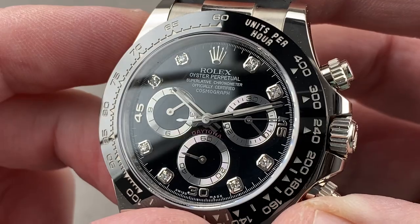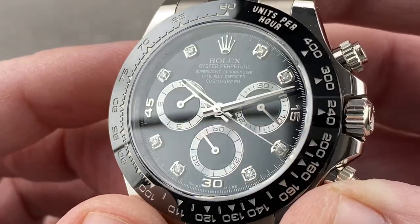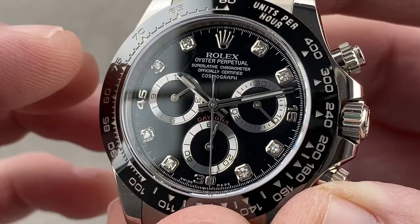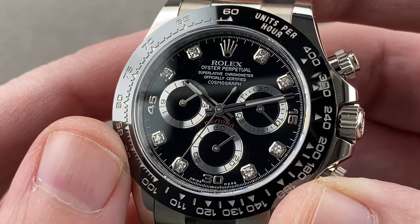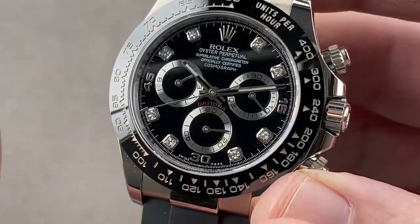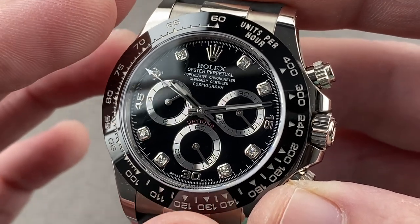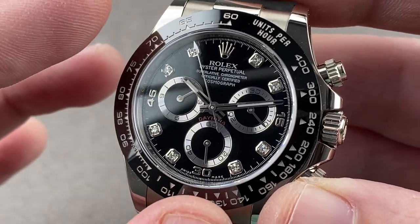The dial is black lacquer and the indices are white gold, but each one is also set with a color and clarity matched brilliant cut diamond. The registers feature metallic concentric track grooves. We have that emotional red Daytona script vaulted over constant seconds at six o'clock. The diamonds here are quite subtle — this is how you could use diamonds on a men's watch and stay low profile. With the gray gold case, black dial, and black bezel, it's not as overt as diamonds could be, making it ideal for the collector who is diamond curious rather than a devotee.